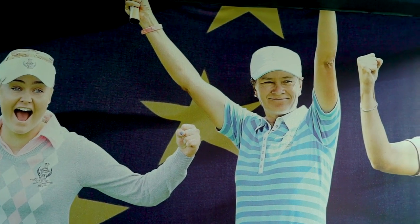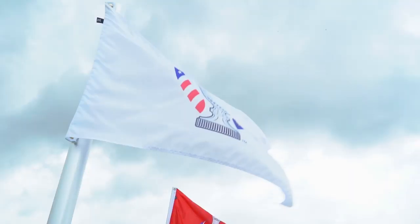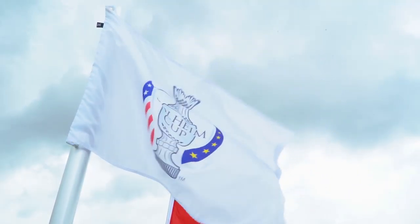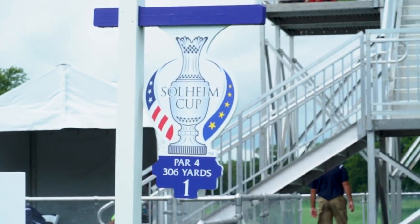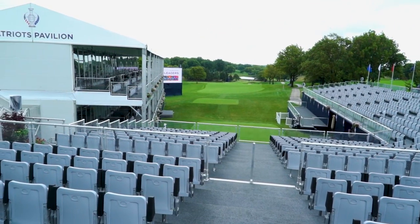Here we are at the entrance to the first tee. This is where the players will get dropped off ready to hit their first tee shots. They'll walk through the tunnel where you can see photos of past players from the Solheim Cup. This is where the players will walk out of the tunnel and step onto the first tee. As you can see, there are great big grandstands all around that are going to be full of cheering fans.